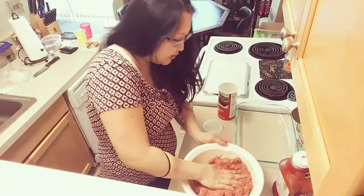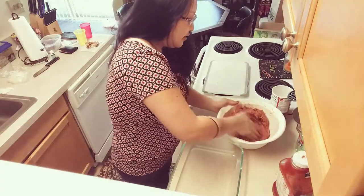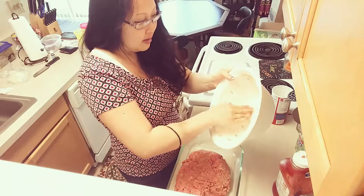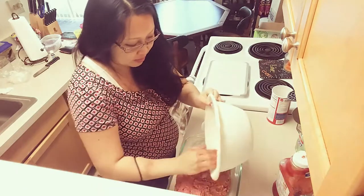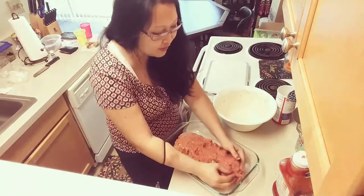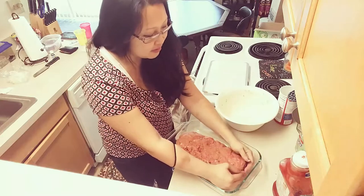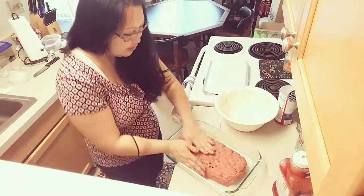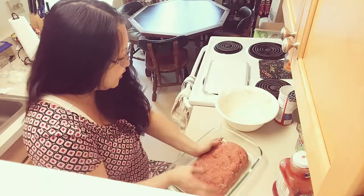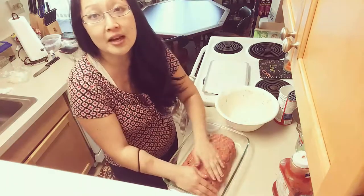I don't need to grease the pan or anything because the natural grease from the meat will help it not stick. I can see there's some on the bottom that didn't get quite mixed in, so I'll get that and empty the bowl out in here. Then you just put it in your pan and form it into the shape of the loaf you want. I always like to leave room around the edges so the grease and juice kind of gathers there and it doesn't stick to the sides. You can see it's nicely peppered with the onions and green pepper throughout.